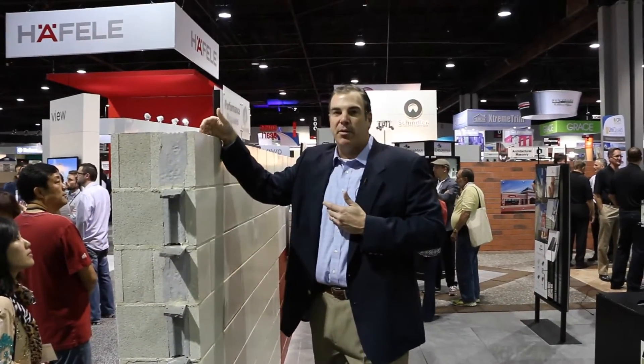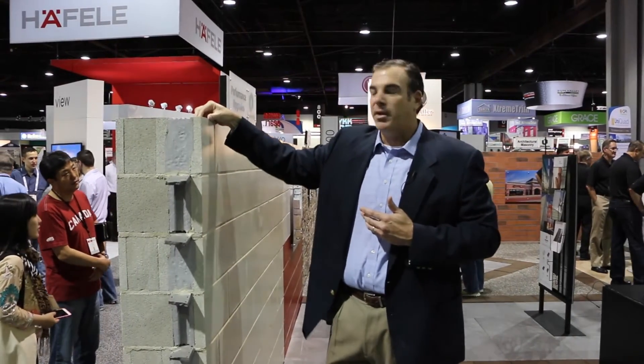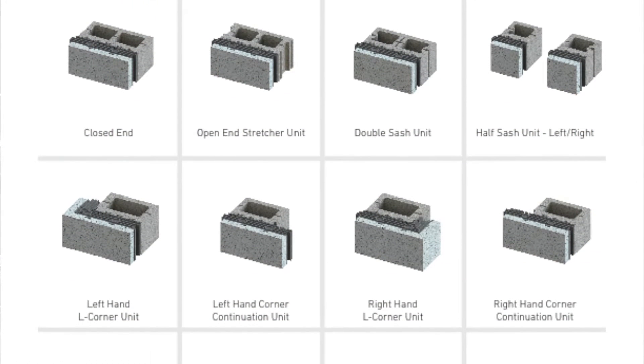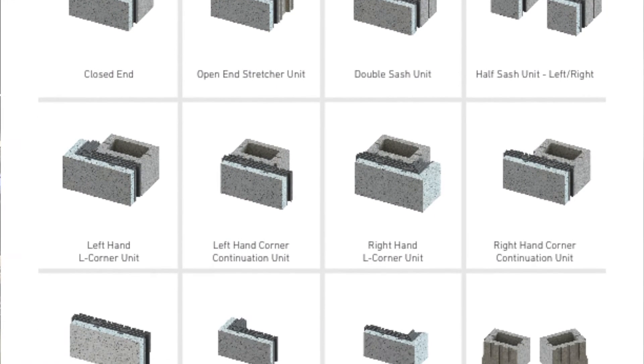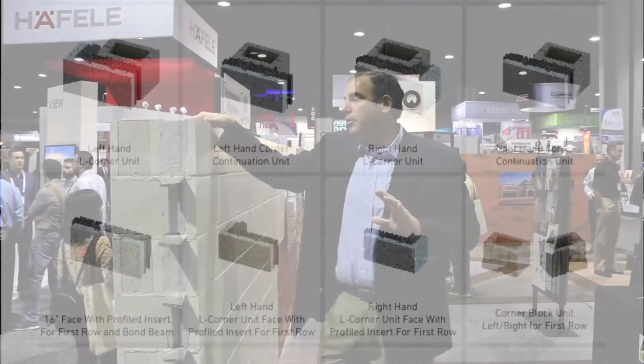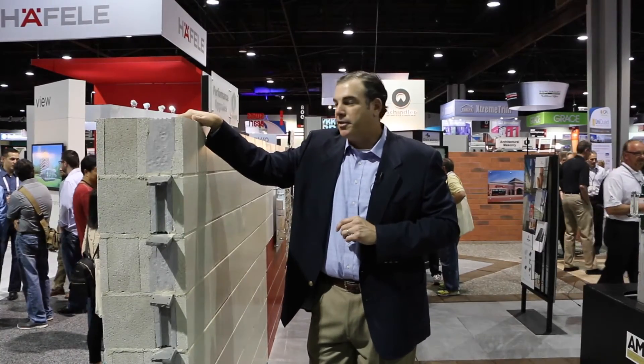One of the issues you always find with these types of units is all the accessories — you're always looking for a complete system. And Insultech does deliver a complete system. Not only do you have your stretcher unit, you've got bond beam units, you've got your corners, and you've got your half sash units. So when you actually scale out your wall and your building and start placing doors and jambs in, you're going to have all the units that work and continue that insulation throughout the wall field itself.